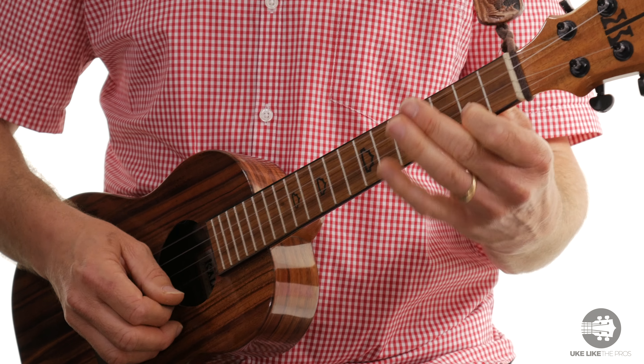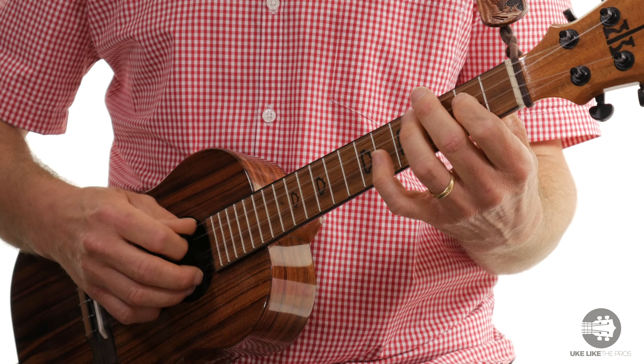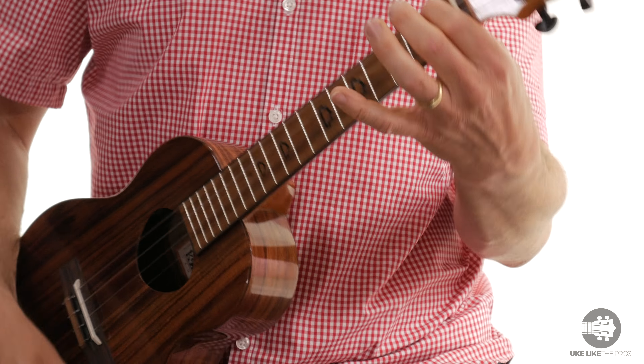In this video I'm going to show you how to play the A major scale. Let me play it first and I'll show you what I'm doing. Then once you get it you can do stuff like this. Let's jump into the scale.